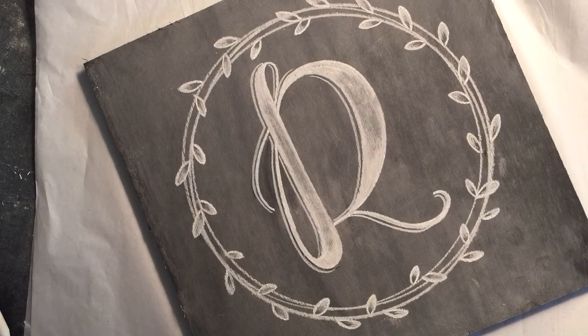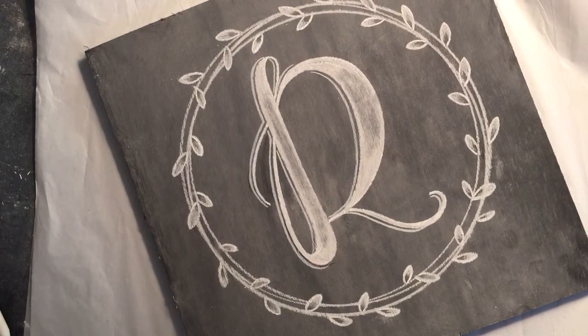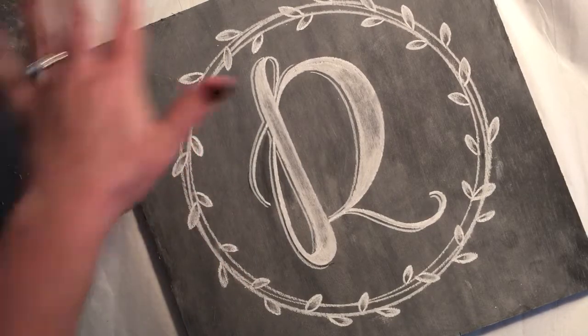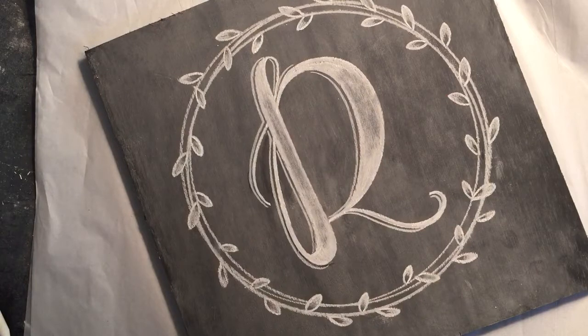Hi there, this is Ash with Shishi Design. I wanted to do a quick video to show you how to seal your chalkboard design on the chalkboard. This is a wood chalkboard surface and it is not sealed yet, so if I touched it it would smear off and it would basically erase.